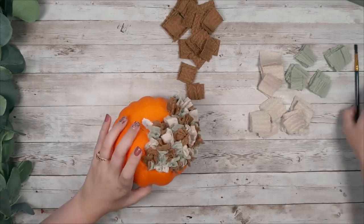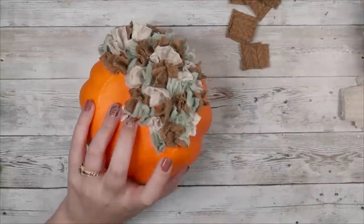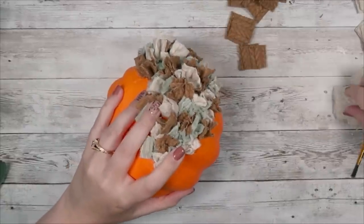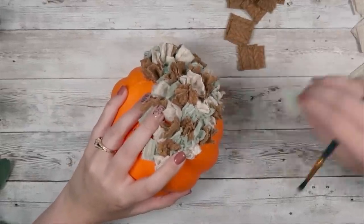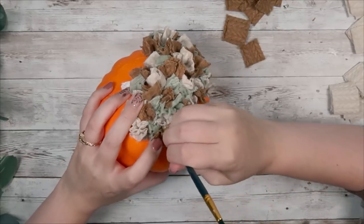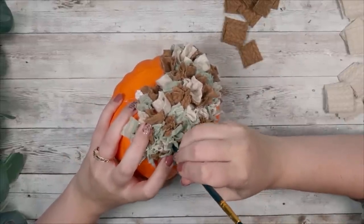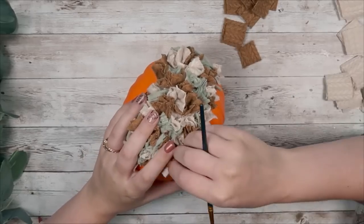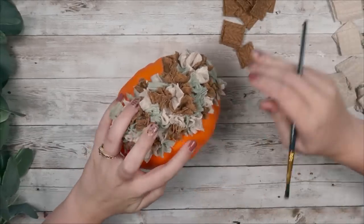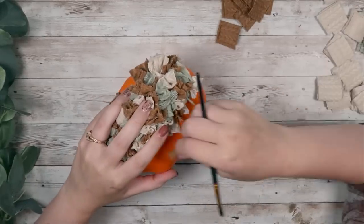You can even take some scissors and cut a bunch of holes in the pumpkin and then push your material into the holes using the back of a paintbrush — that's all you've got to do to cover up your entire pumpkin. Just continue this until you have it all the way covered. I didn't worry about covering the very bottom of my pumpkin because you wouldn't see it and I wanted it to sit flat, so I just did it enough that when it was sitting on a shelf you wouldn't be able to see the orange on the bottom.